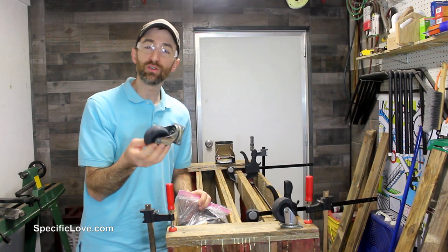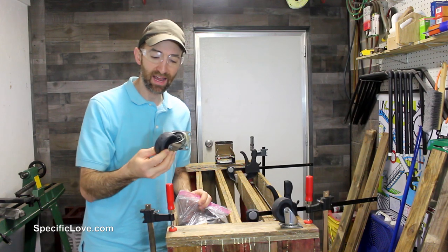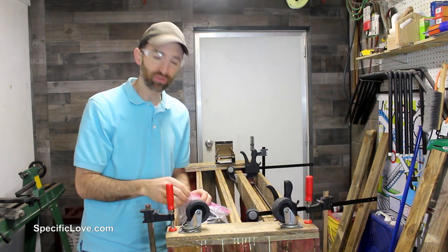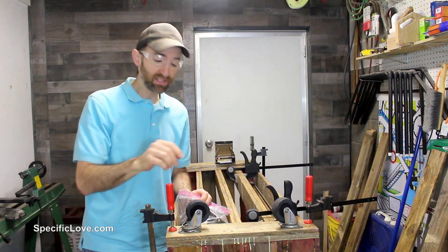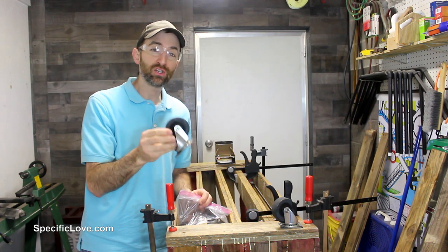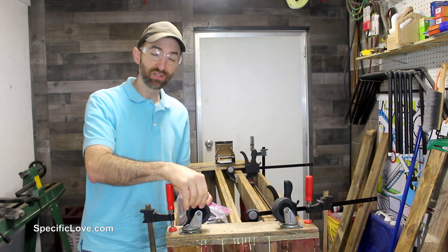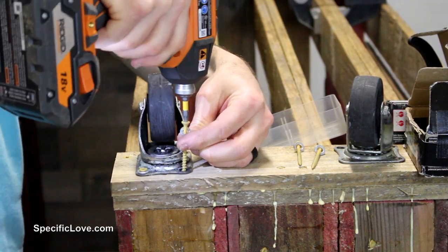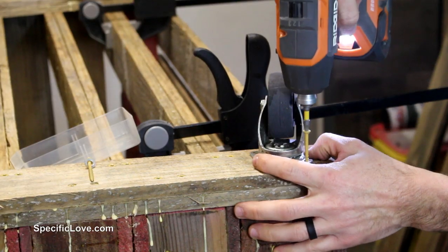For the bottom of this, I'm going to be using some casters — these are actually some old casters I took off some old equipment I was trashing. Anytime you're going to be trashing furniture or equipment, make sure you take off all the wheels and casters because you never know when you can use them in the future. To hold each of the casters, I used some two-and-a-half inch screws with washers.